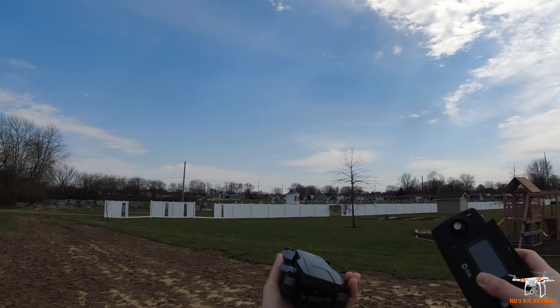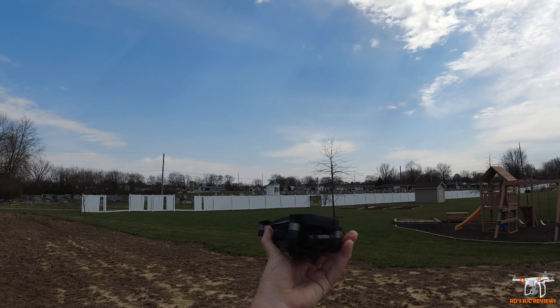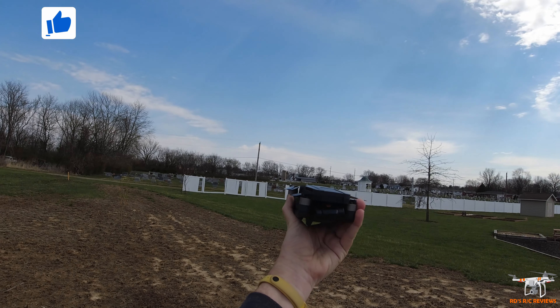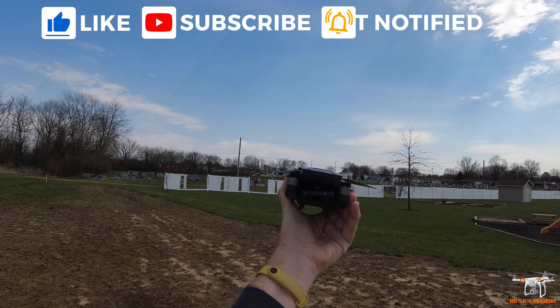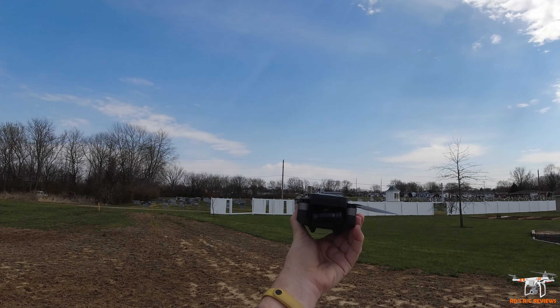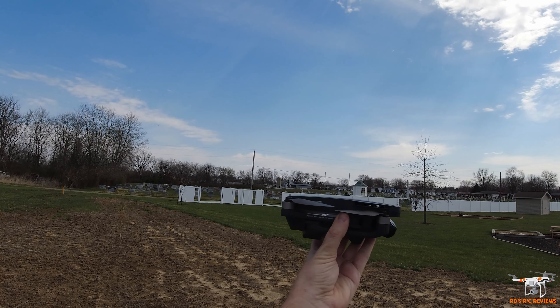Hey everybody, welcome back to the channel. Today I'm going to take the brand new Holystone HS720G out for its test flight. If you're subscribed to my channel, you probably saw I just posted the unboxing overview for this drone. If you stumbled across this video and didn't see that, be sure to check back — I'll try to put a card up to that as well.